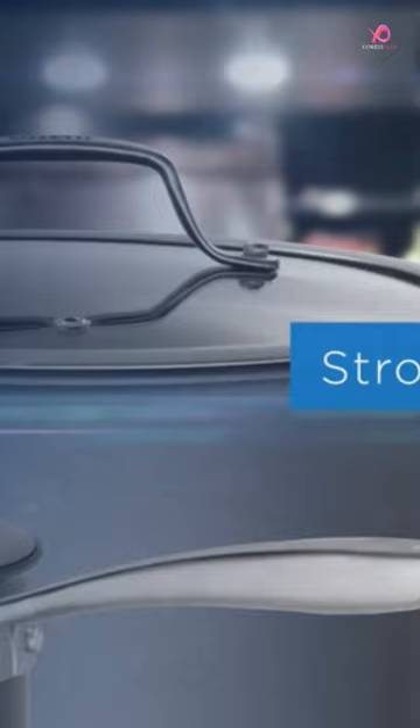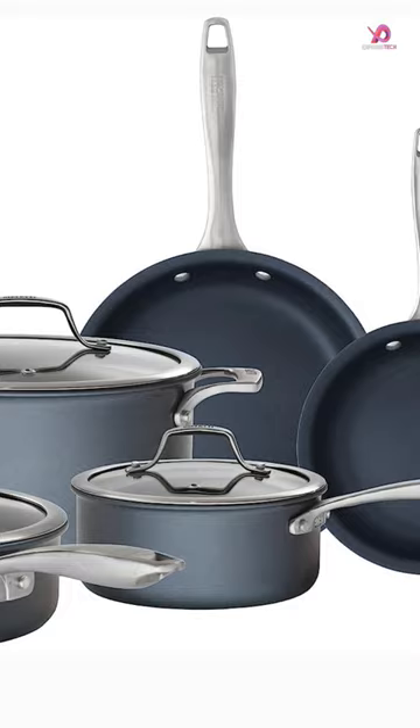These pots and pans are made with hard anodized aluminum and provide superior heat distribution for professional quality results. One of the standout features of this cookware set is its construction.